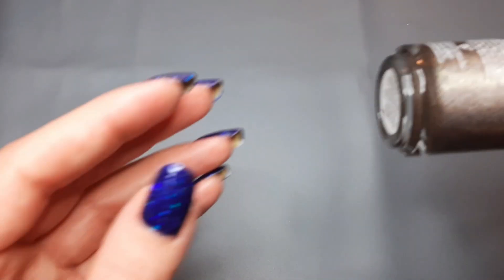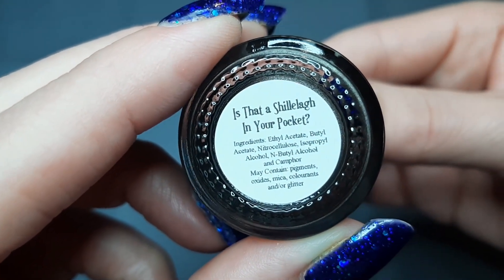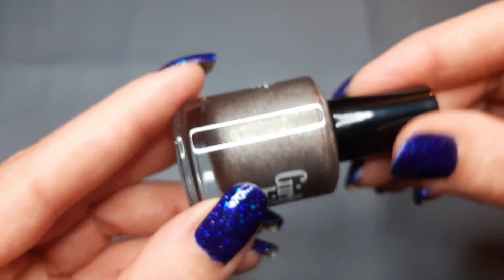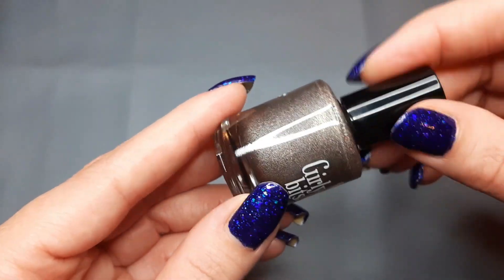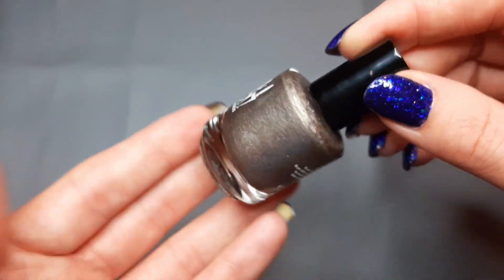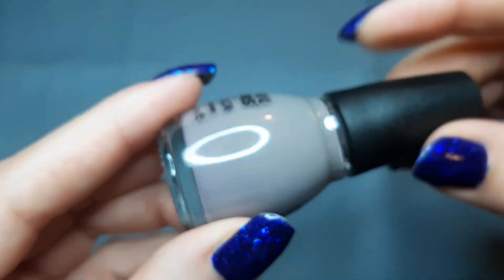Then next up I have one from Girly Bits and this is Is That A Shellac In Your Pocket — I'm sure I'm not saying that right. This is just like a brown holo, super pretty. I'm not sure if I'll like it but I'm going to just keep it in my collection and not move it to the try area because if I move everything there it'll get out of hand. I think I will like this one though.